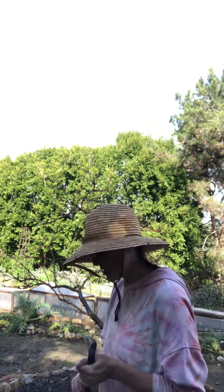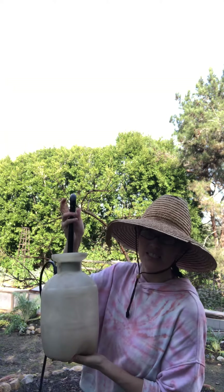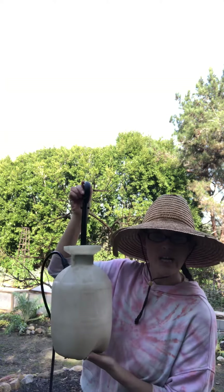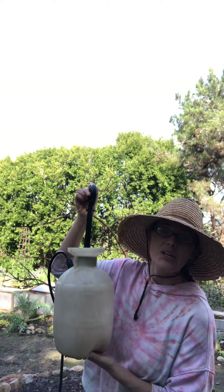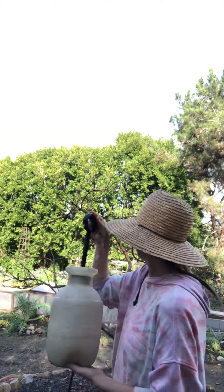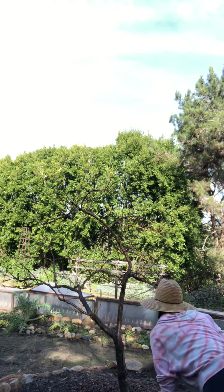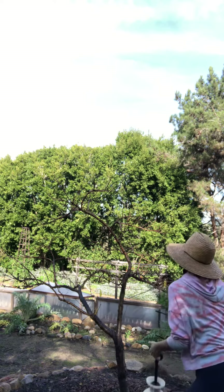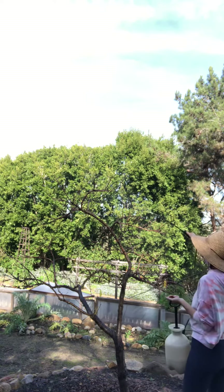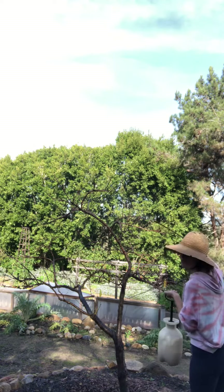We've got our sprayer right here — it's a one-gallon pump sprayer, very easy to use. In the other video I showed you how to fill it up and how to do the mixture of the dormant spray. Now we're just going to spray.